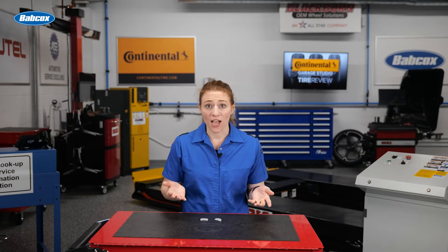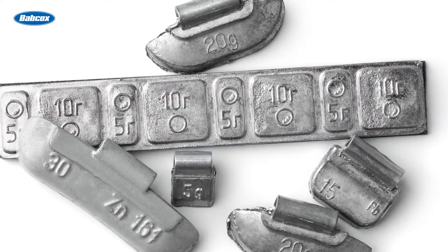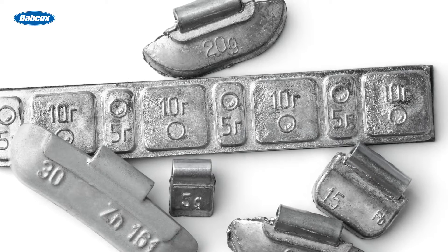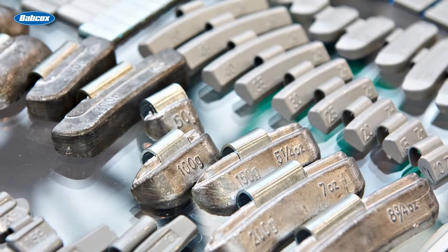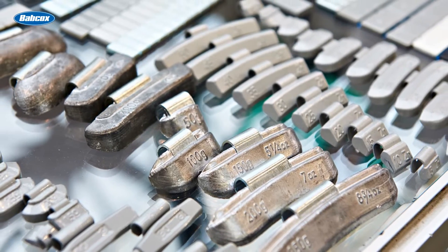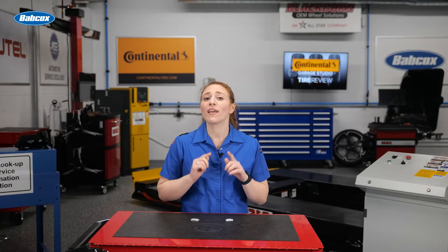Imagine you're changing a customer's set of tires. You have a wheel weight in your hand that you took off earlier, and you think, hmm, seems all right, let's just put it back on. Well, this is a huge mistake. Sure, wheel weights might seem like an inconsequential piece of the wheel assembly, but you'd be surprised just how much work they put in to keep your customer's investment in their tires and wheels safe. This episode, let's dive in to see why these little parts shouldn't be overlooked.